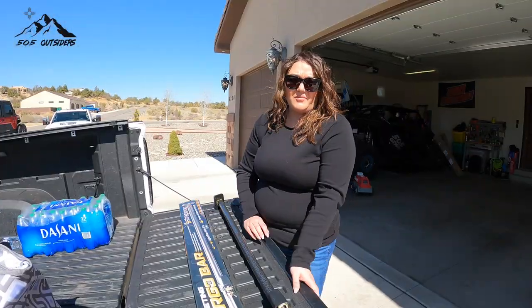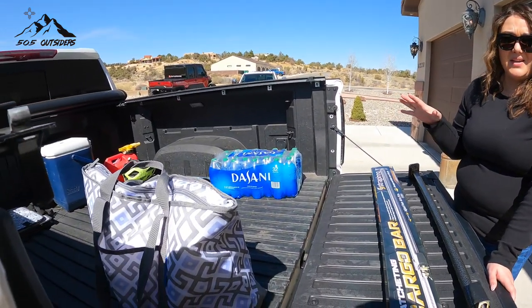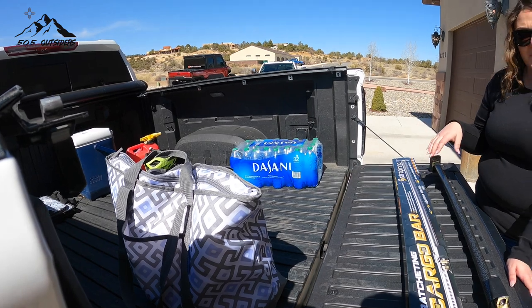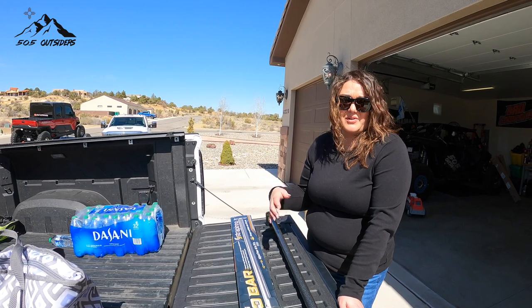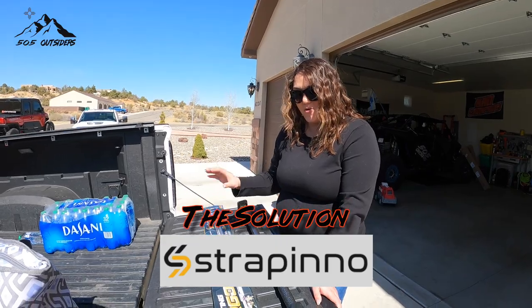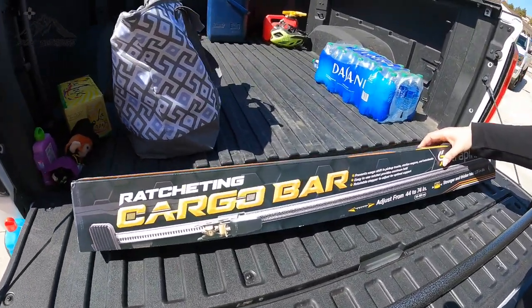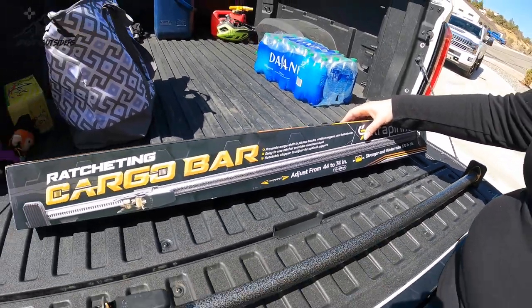So you saw that we have an issue with all of our stuff sliding around in the bed. My bed is extra slippery because I run the carbon pro bed. So we were looking at options so I don't always have to have Eric jumping in the bed to bring everything forward, especially now that he's getting bigger. We were able to find the Strapino cargo bar — it's ratcheting and it actually helps prevent any of your cargo from shifting in your pickup, or if you have a hatchback, anything like that.